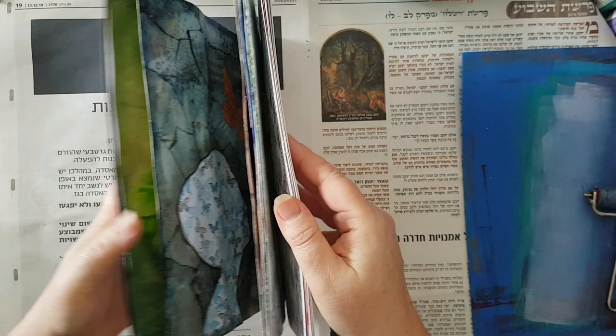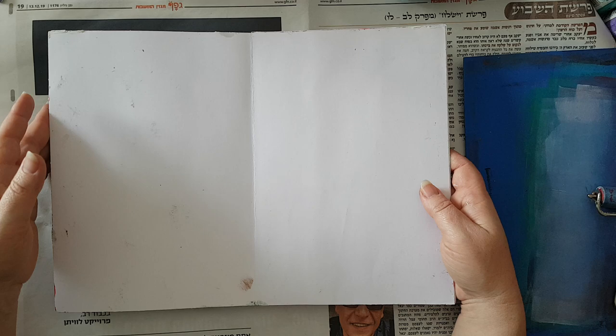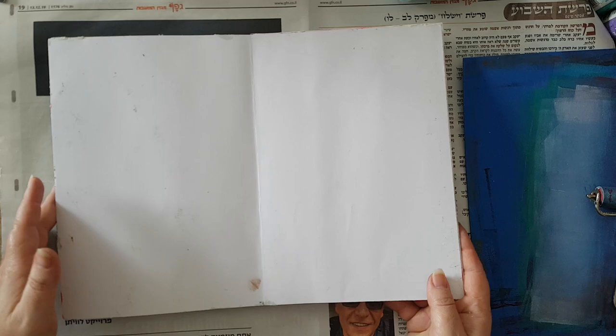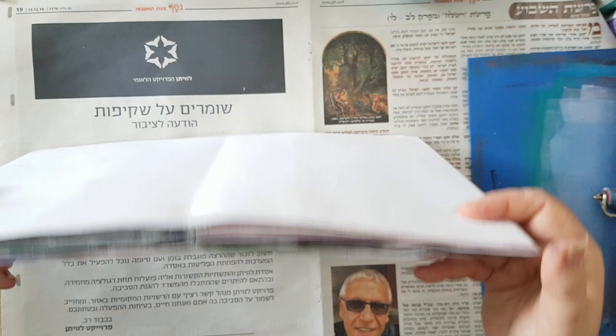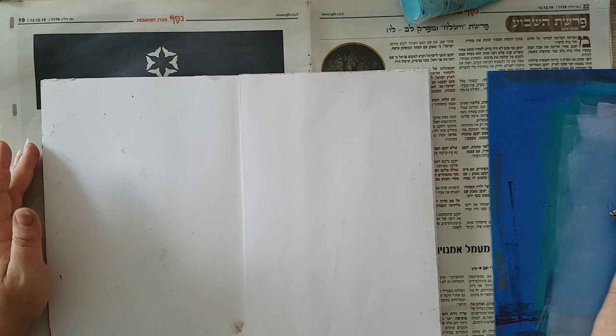That's how I get my journal. The next thing is that it's really easy to work with, because as long as I don't have a cover and I want to work on a page, I can just make it flat like this so it will be even and I have a smooth surface to work on.